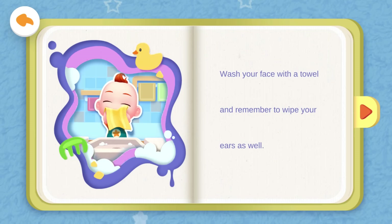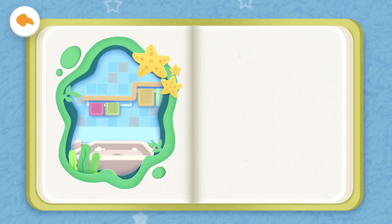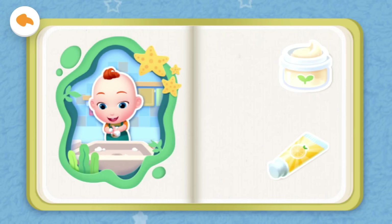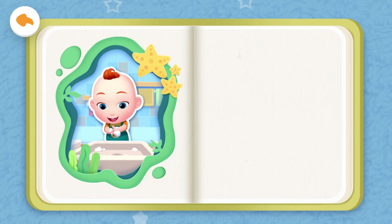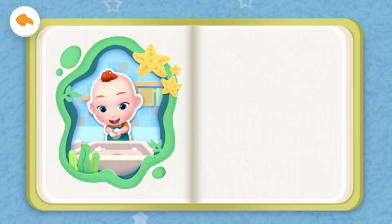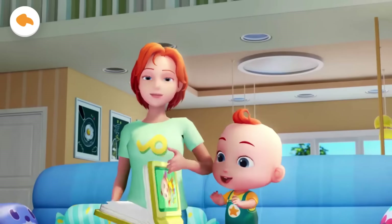Wash your face with a towel and remember to wipe your ears as well. Brother will show Jojo how to wash his hands. What can be used to wash your hands? Moisturizer, soap, or toothpaste? Yeah, that's right! You are such a clever baby! Wash your hands with soap and remember to rub your hands. All done! See you tomorrow!